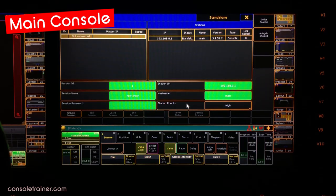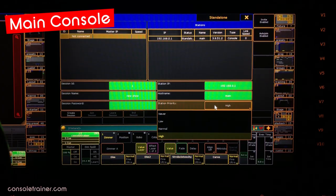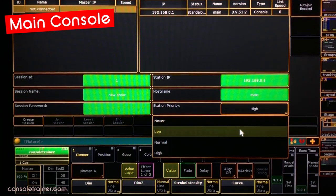Station priorities are all about which desk is the master and when. While we can run our show from either desk, the master is really the one that owns the show file and the session. Because of this, a master could come into another session and possibly take it over, and if that new master is not the console that you were working at, there's a chance that you could lose some of your data. For our main console, we could set our priority to High or Normal.